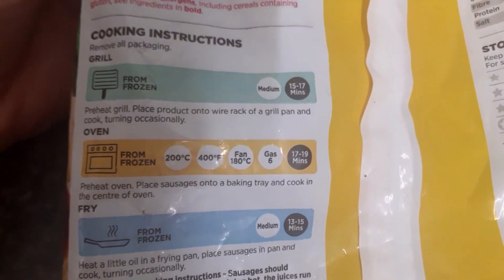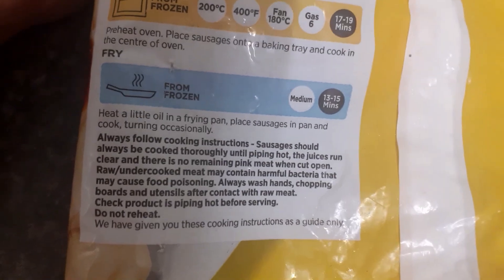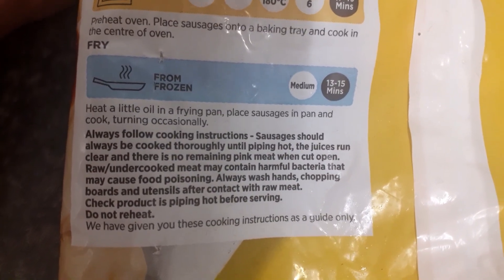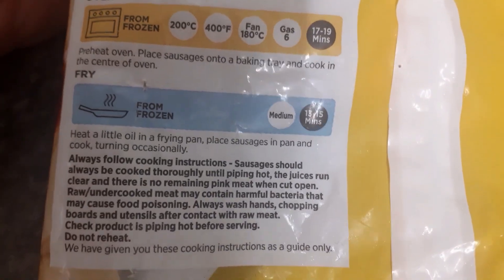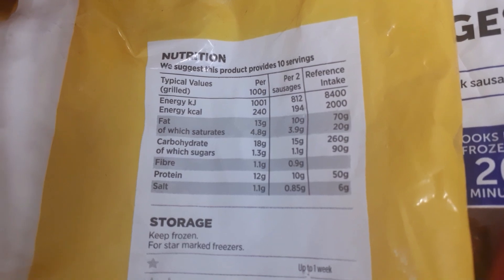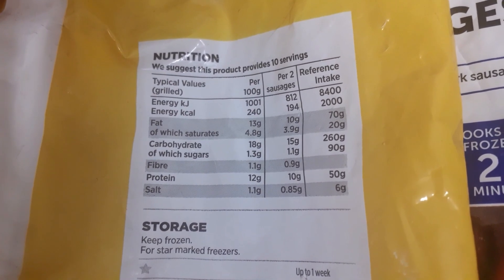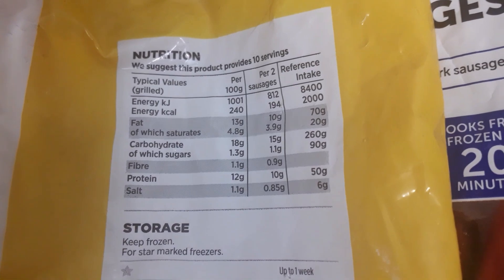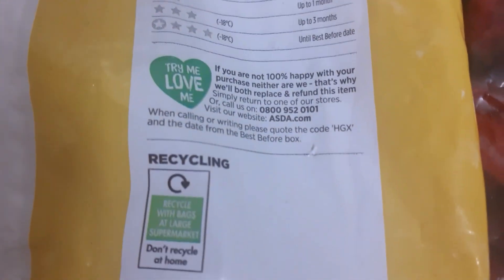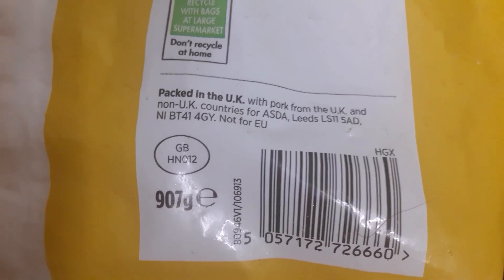I'll leave the cooking instructions there so you can have a look. There's some important information about making sure they cook through properly. The pack suggests 10 servings, so that's two sausages per serving — though you could have more if you like. Storage instructions are also on the pack. These are made in Great Britain and the pack is 197 grams.